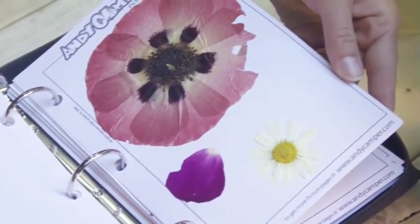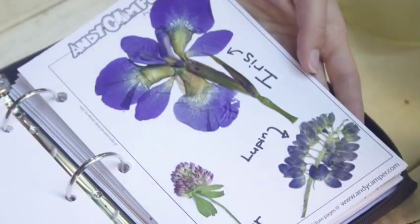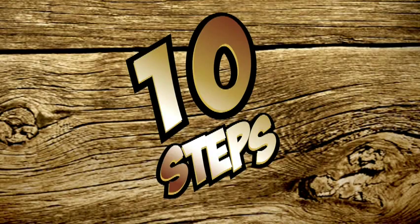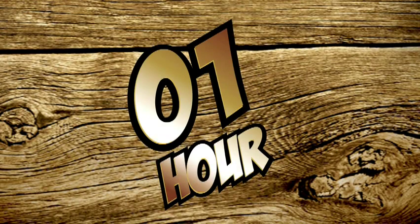Hi, I'm Ashley. Welcome to today's collected activity, Pressing Flowers. Let's get started. This activity can be completed in 10 steps and will take approximately one hour.